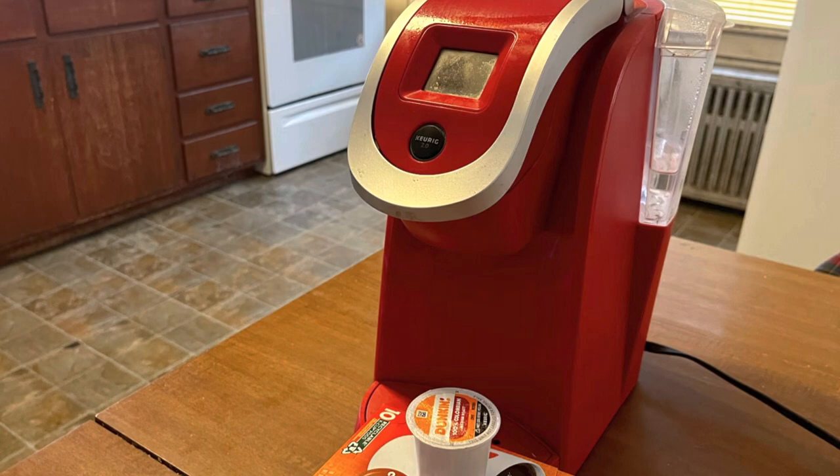Today I'm going to show you how to use a Keurig, whether it's your first time or you're a seasoned Keurig coffee maker — this might be interesting to you. So let's get started with the step by step on how to make a cup of Keurig coffee with their K-Cups, in case you don't know how.